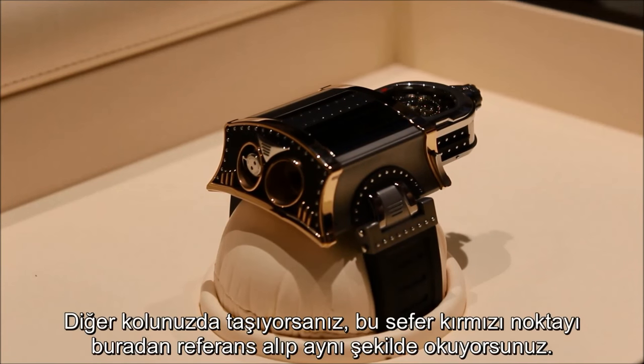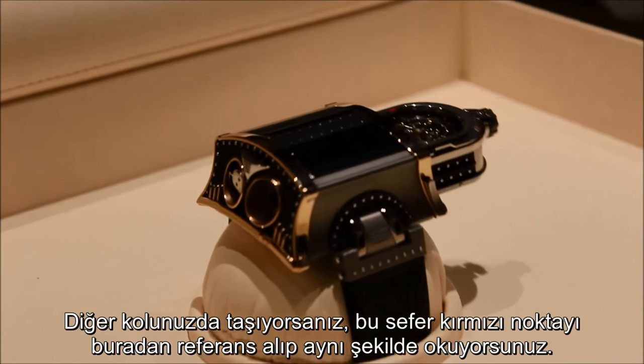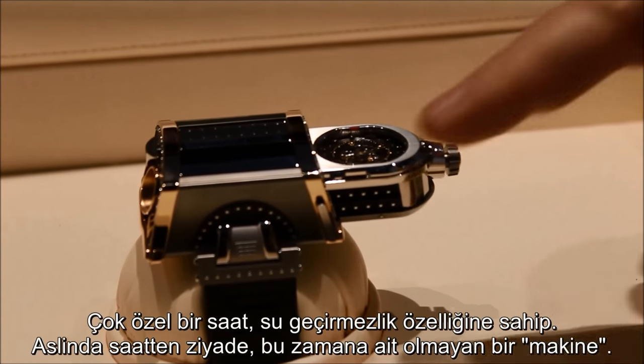If you are wearing on the right side, we put the red point here, and with this red point you keep the watch on the other hand — it's the same, you read in front.